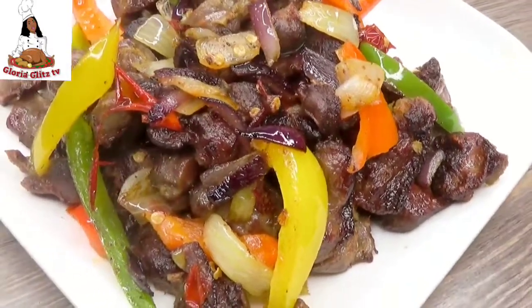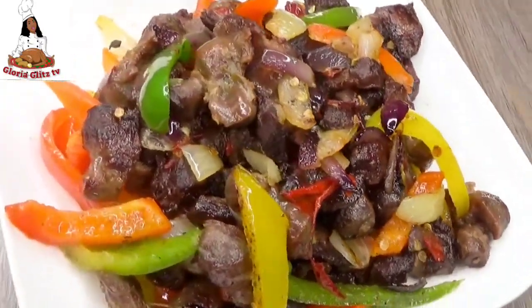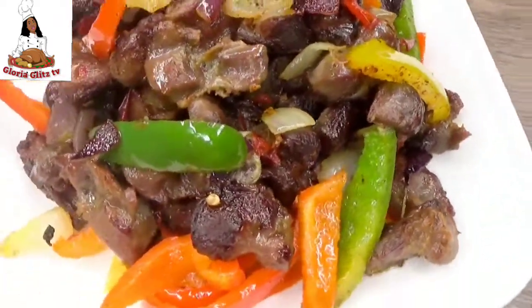Hello everyone, welcome back to Gloria Glen TV. If you want to know how I prepared this pepper gizzard or fried gizzard, stay tuned and watch this video till the end.